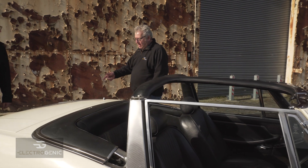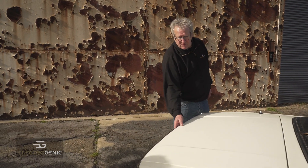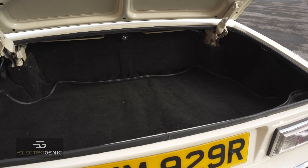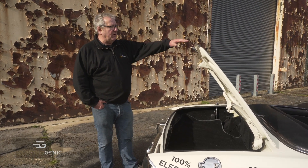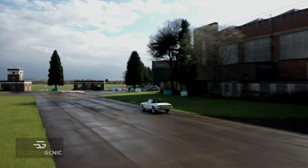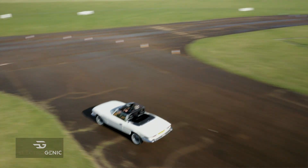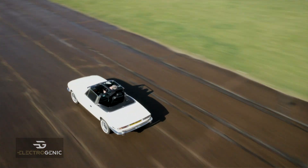And then we move around to the back area. This obviously is the boot, and we'll pop that up as well. In there there's your original boot space, but underneath there are three Tesla batteries as well. So it's four in the front and three in the back, keeping the car nicely balanced. Weight distribution is around about 50-50. And it drives lovely — it doesn't seem to have that snap which people are scared of with the Triumph Stag. It just handles nicely around the bends.